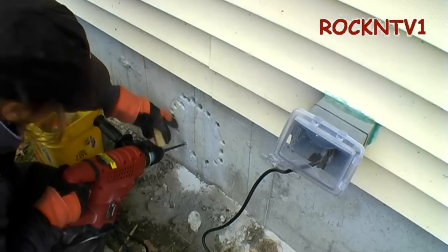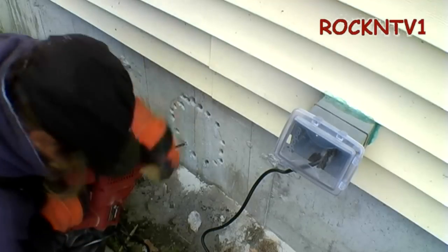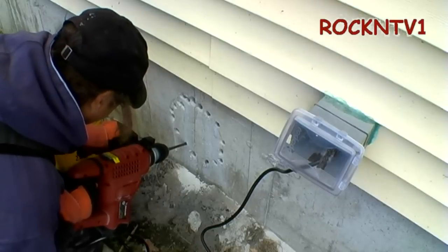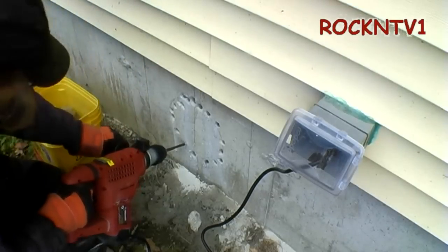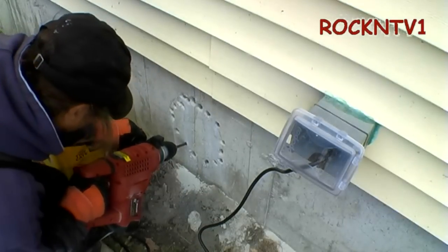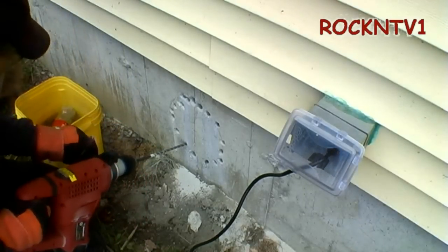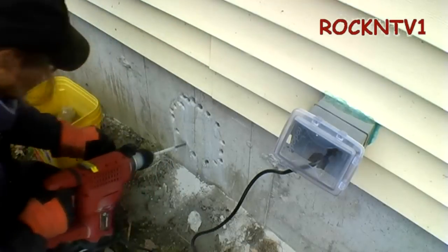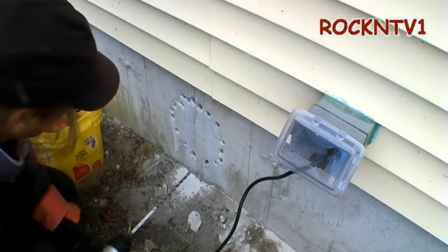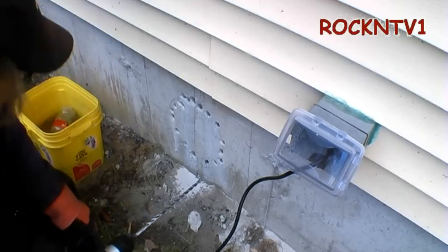Oh boy. If I'd have just done this yesterday, I wouldn't have spent so many hours out here. I'm on my angle good. And there it is — right through 12 inches of concrete. Had I listened to my better judgment two days ago instead of trying to be cheap, I would have already been done with this job.